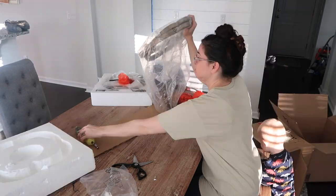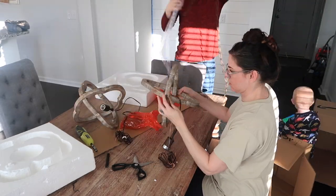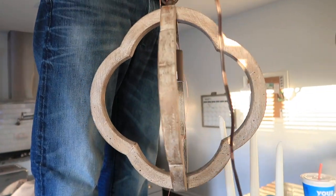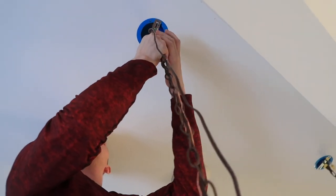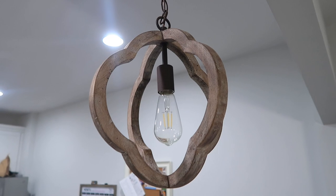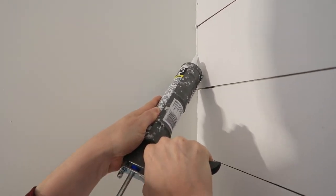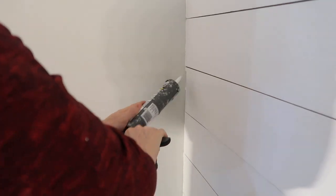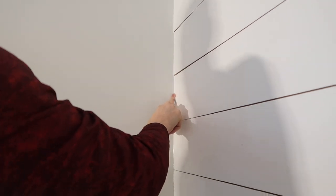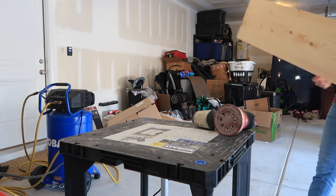Now we're moving on to the pendant lighting for over the island that has the sink in it. It's not really the dining room but it looks over into the dining room, so I figured I'd share this. These are technically called barn wood pendant lights - I was thrown off a little by the chain color, it's a rustic-looking one, but I really love how they turned out. Next we're going to take some caulking and caulk both sides of the shiplap, run your finger down it, then wipe off the excess with a damp napkin.